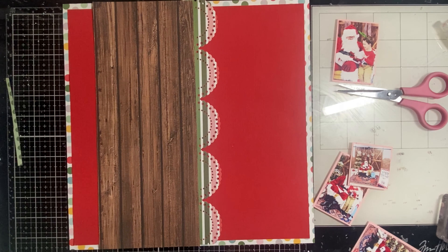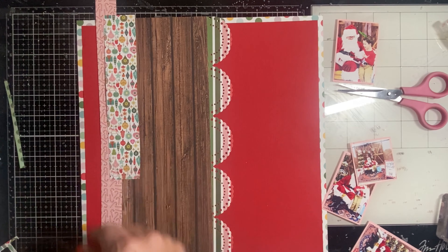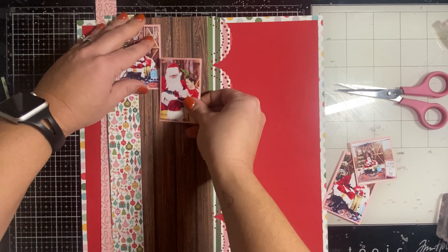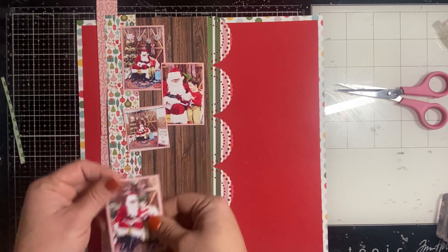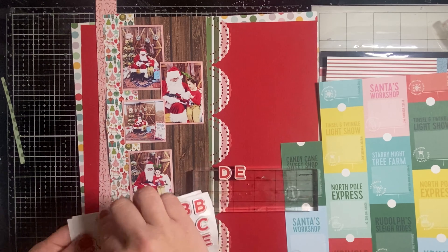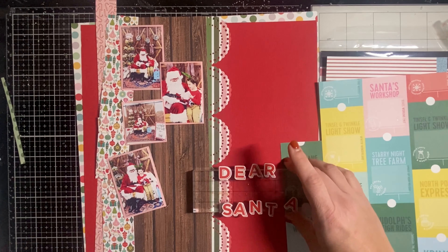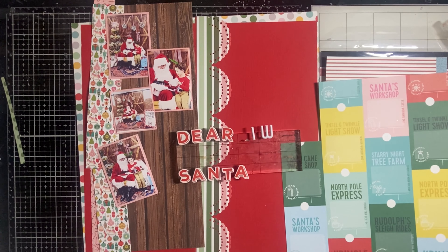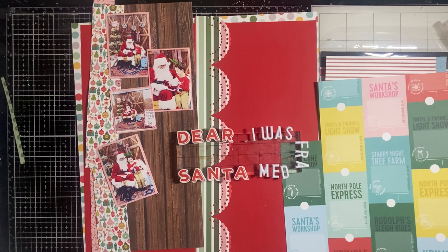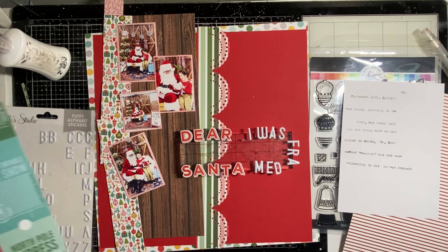I'm going to do two strips of paper down the side — both from Mix and a Mingle. One is pink with red candy canes and one has all different color ornaments. I keep placing the photos back to arrange them. The title is going to be 'Dear Santa, I Was Framed,' which perfectly describes the story. The journaling says: Christmas 2021, Lachlan was still learning to read and Heath told him the wrong word on his letter to Santa, so Lach marked naughty and had some explaining to do — he was framed. At the event, Heath got him to mark that he was naughty.